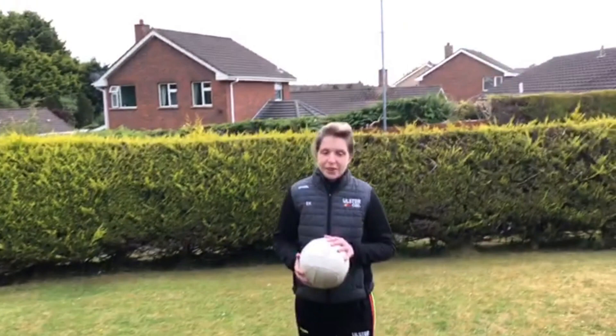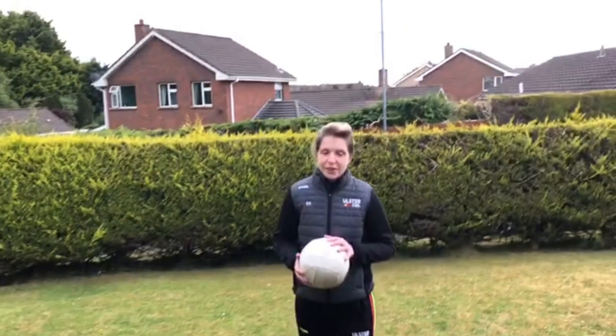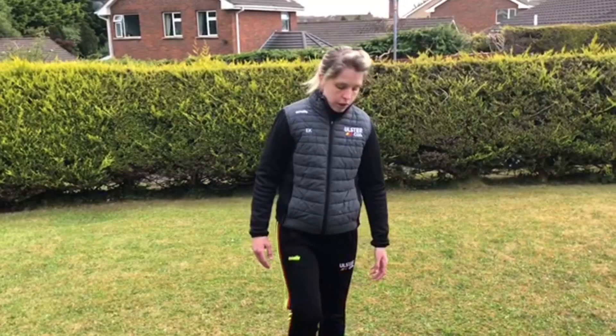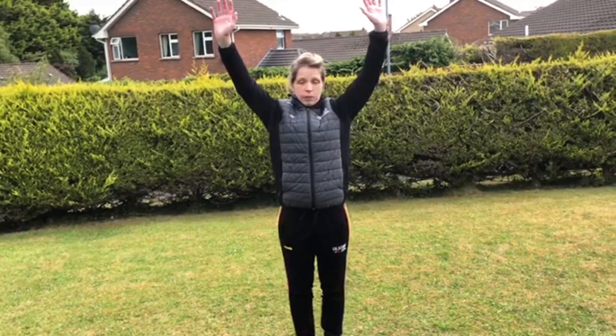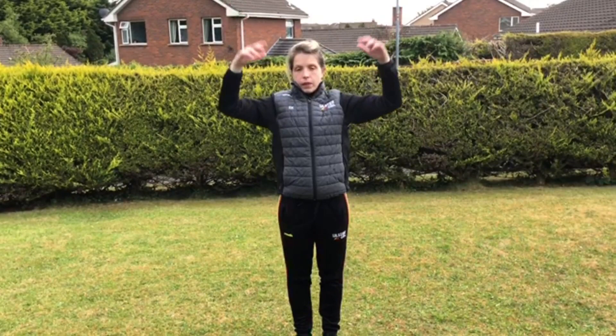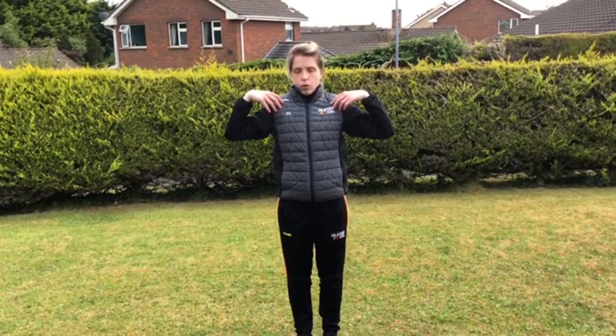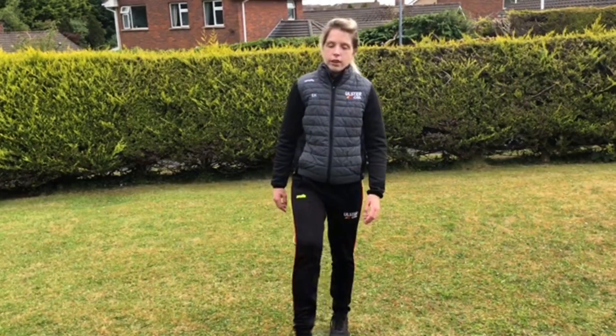Thanks Paula. I'm just going to go through the cool down and then recap on the three coaches' sessions from the main session. For the cool down today, all we're going to do is touch your shoulders — put your hands on your shoulders and just reach up. As we reach up we breathe in, we reach back down we breathe out. And then we're just going to shake our feet out. There's been a lot of running — shaking the feet, shaking the legs, shaking the arms and hands as well.